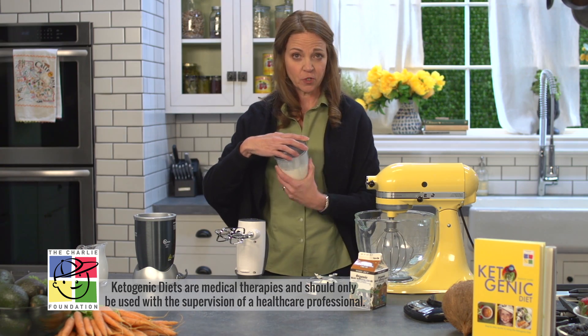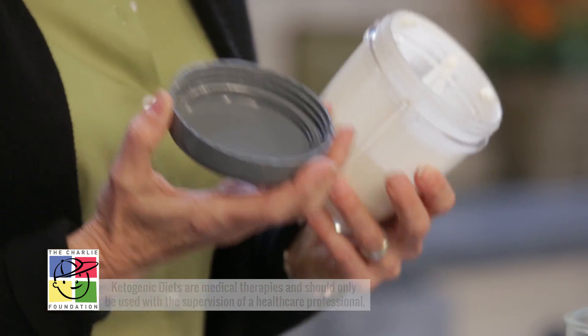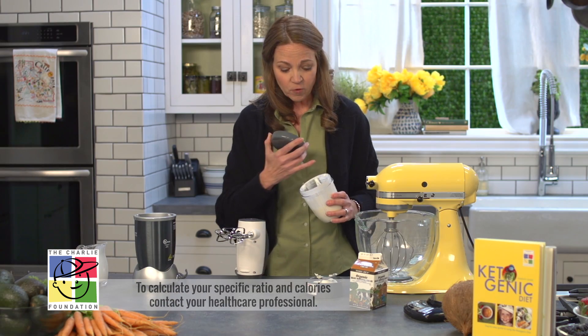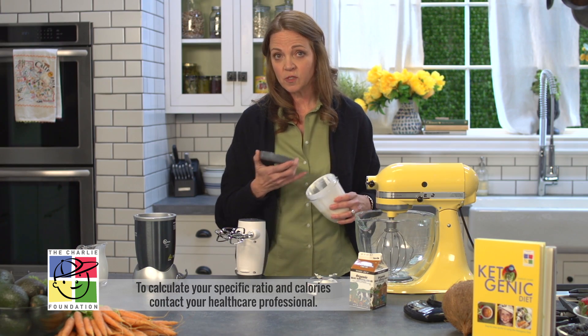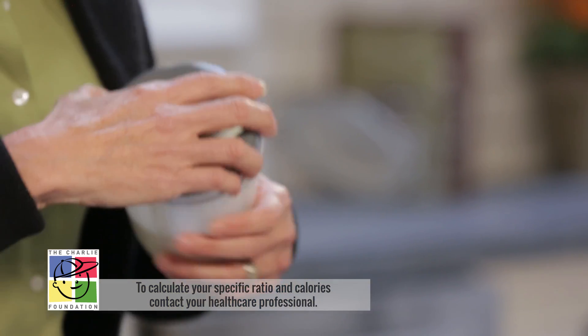Now that we have our heavy cream whipped, we can store this large batch away in the refrigerator in this container. Remember to weigh your cream after you have whipped it — if you weigh it beforehand, you're going to lose some of the heavy cream in the container and on the beater. So weigh it after you've whipped it.